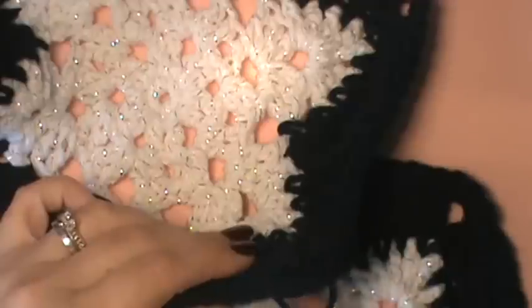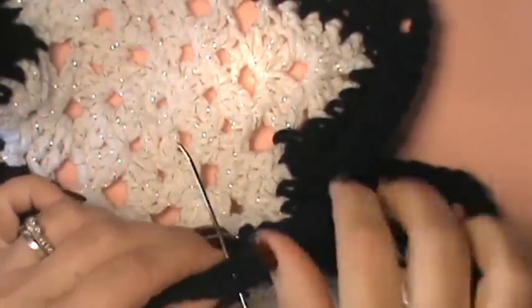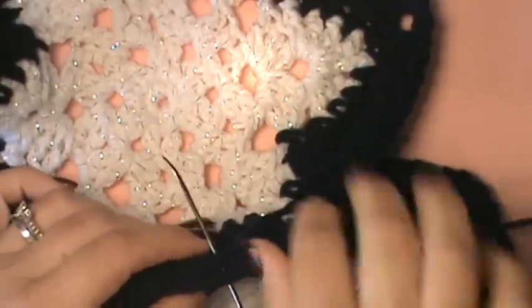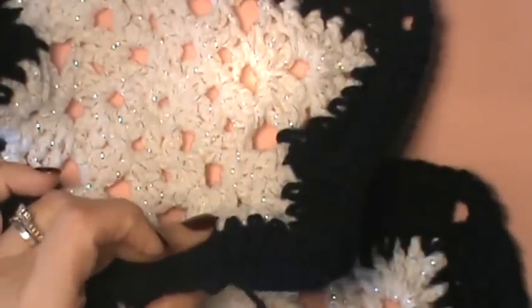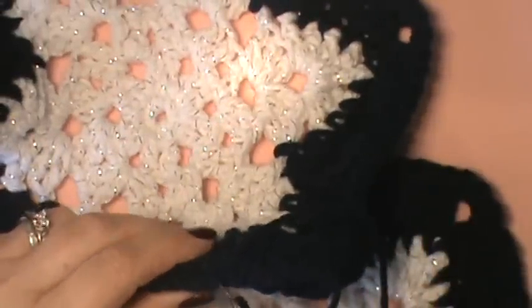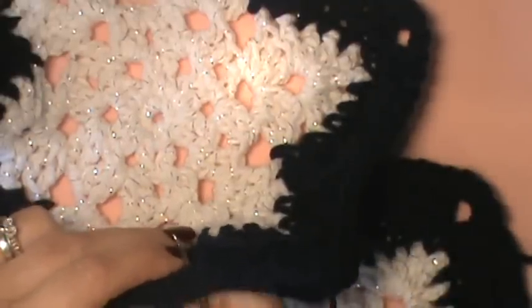I like mine kind of middle of the road. I don't like it squeezed super tight — I just think it gives it too tight of a look, and that's for all of my projects when I'm whip stitching something together. I don't like the extremely tight look of something; it just makes it look really fake. I like it to have the look of like it's not stitched together, like it's actually meant to be there.